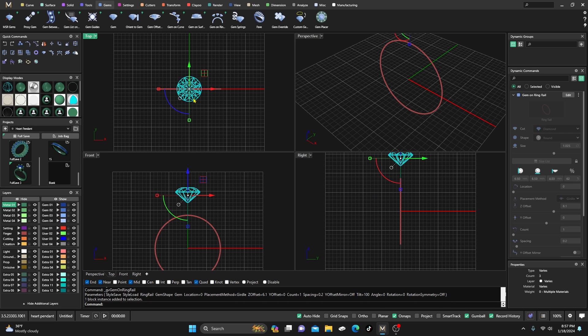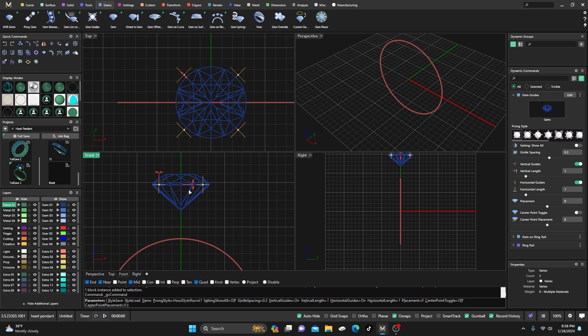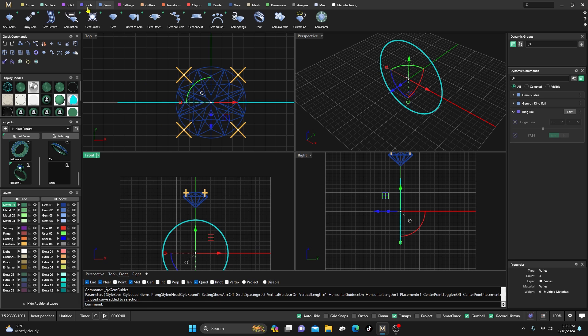Since we're in the Gems area, we might as well add some gem guides. We're going to offset these just a little — maybe 0.3. Then go to the front view, drag them up close to the top of the table, and hit Enter. From here we'll go back to the ring rail.